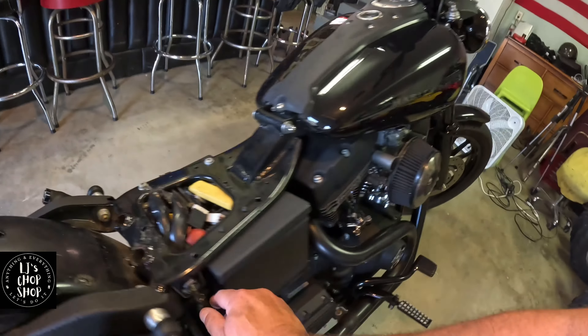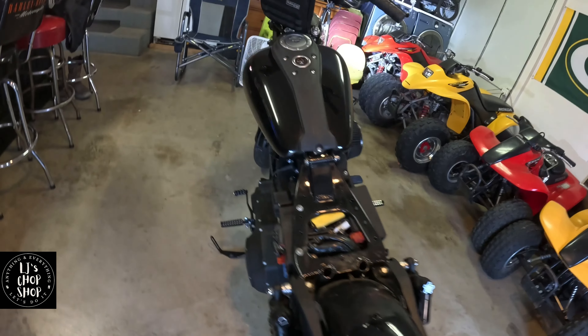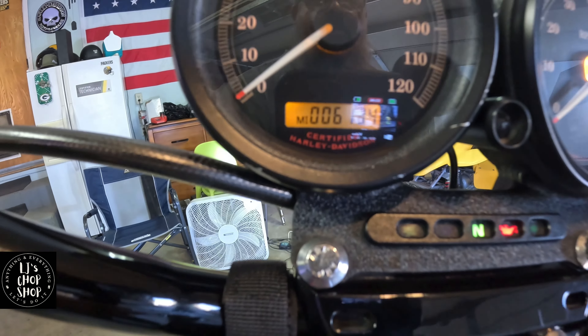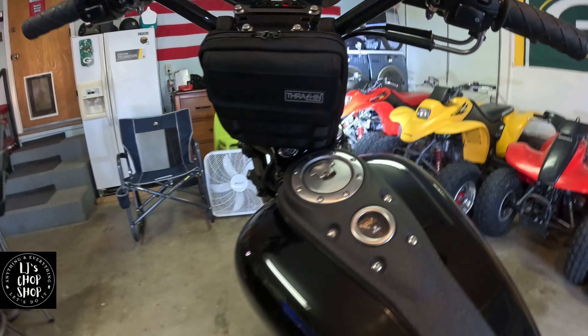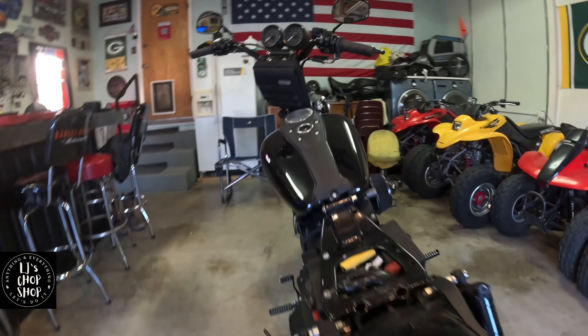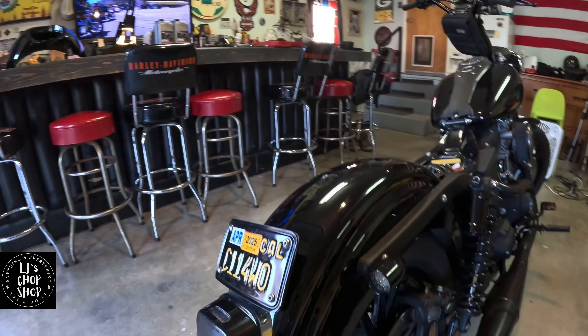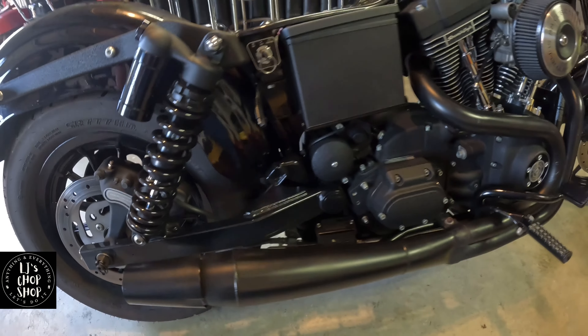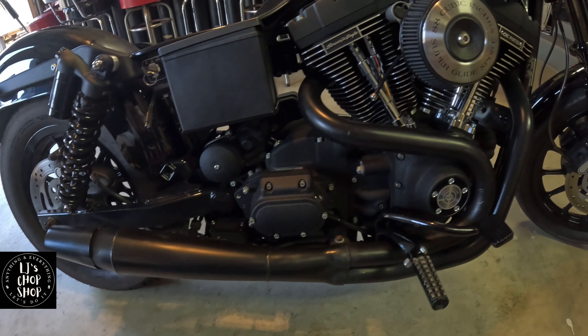The bike literally has 6,134 miles. We'll have to buff it out — it's got some swirls — but it's basically been in a garage its whole life.